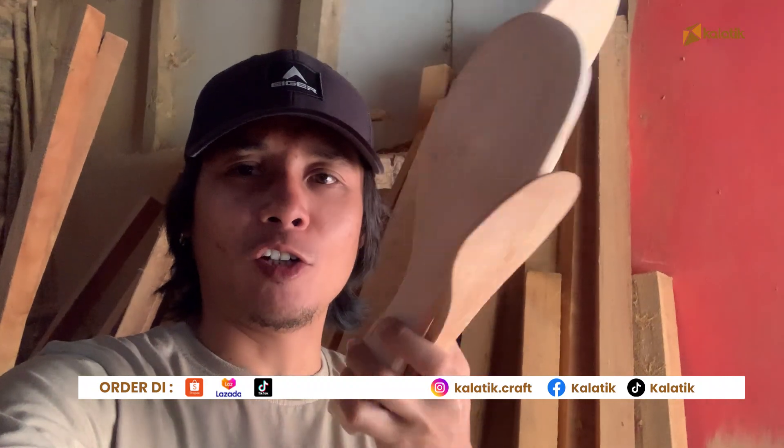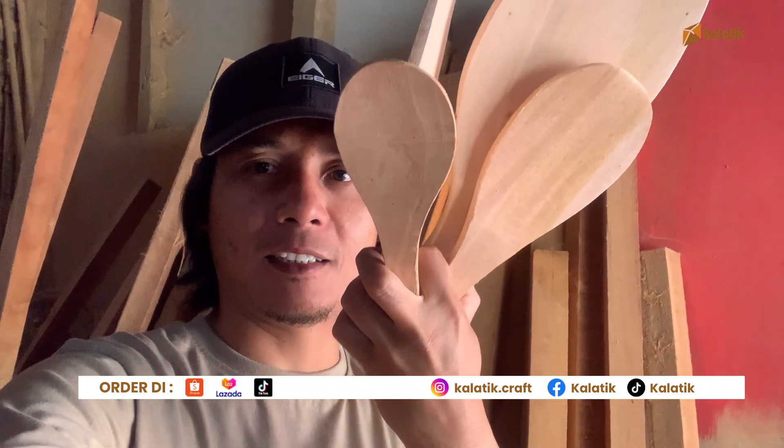Okay, we also have a sendok nasi — from the small to the big sizes.